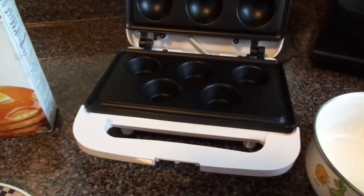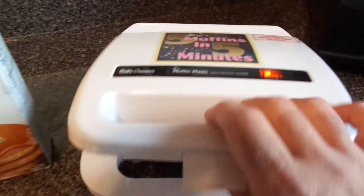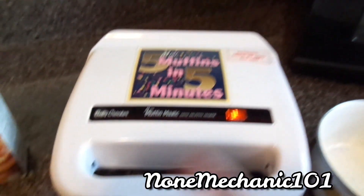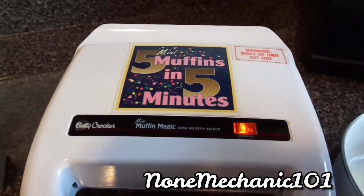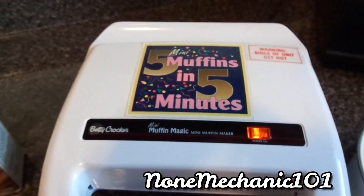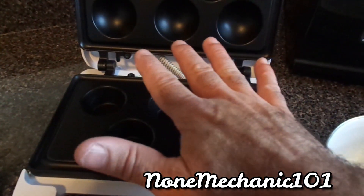We went to Habitat for Humanity ReStore and it cost us five dollars. This is my first time doing anything like this. The only thing I noticed is it doesn't have an on/off switch — it only has power on. As soon as you plug it in, it turns on, and there's no way to turn it off except by unplugging it. That's not a good idea.